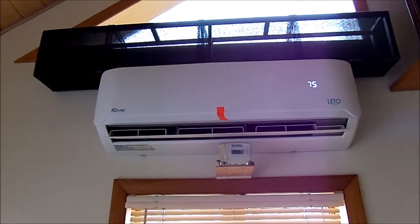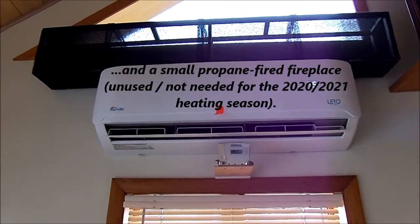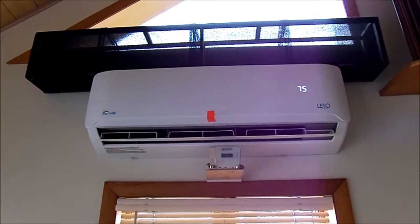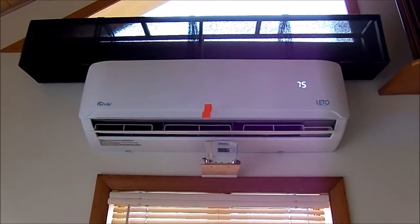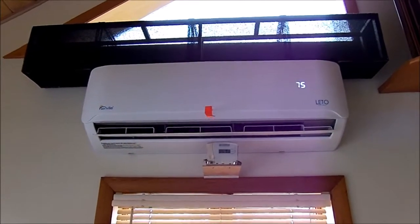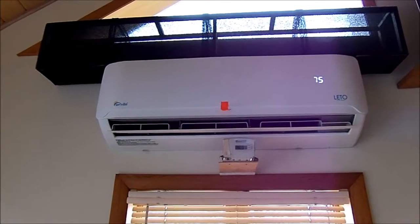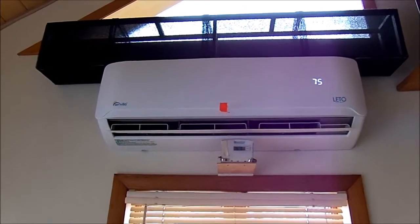I have a propane-fired boiler. From 2019 to 2020 I used 186 gallons. From 2020 to 2021 I used 25 gallons — that's an 86 percent decrease. And I use propane for cooking and domestic hot water, so very pleased there.